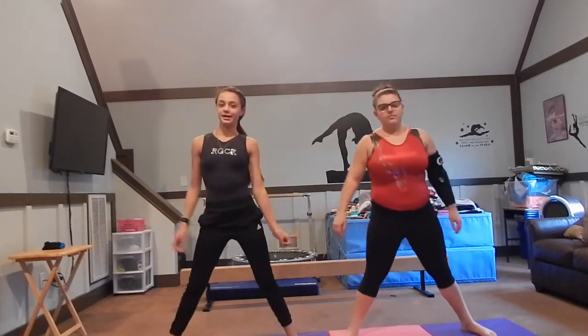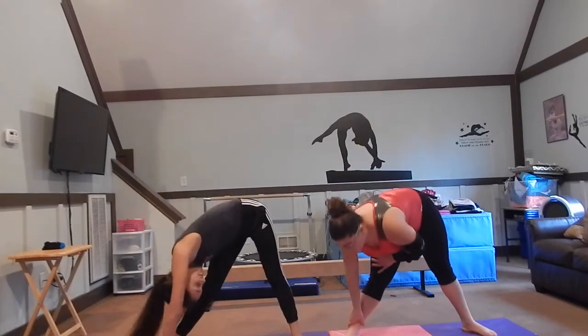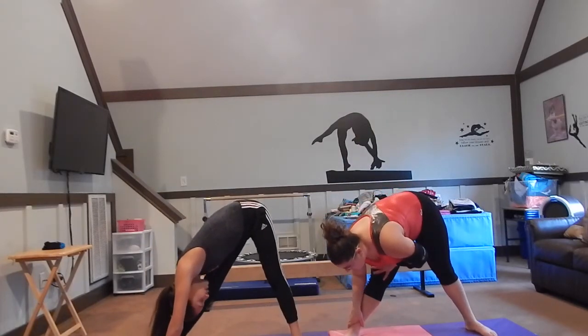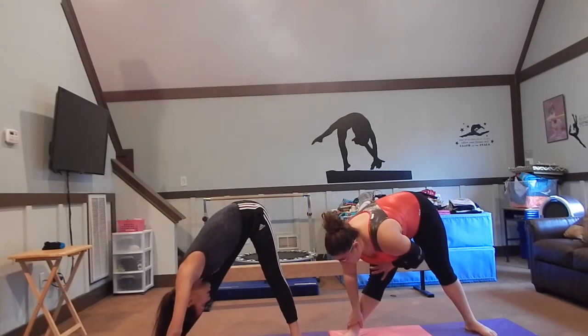So then the next thing we do, we spread our legs — you're going to stand and stretch that out, and you go down to the right. One, two, three, four, five, six, seven, eight, nine, ten.